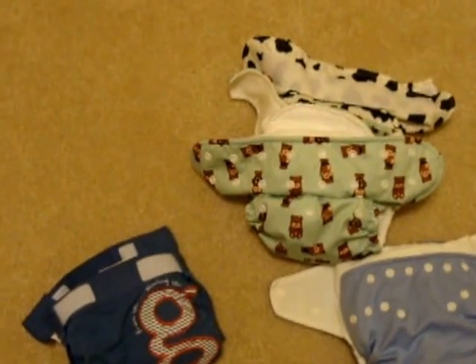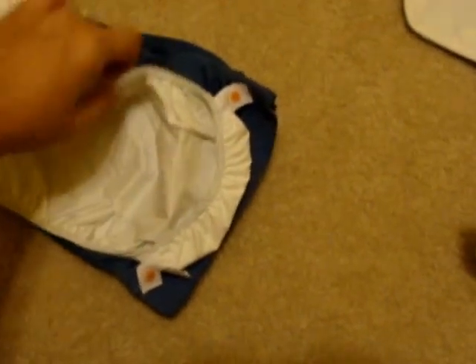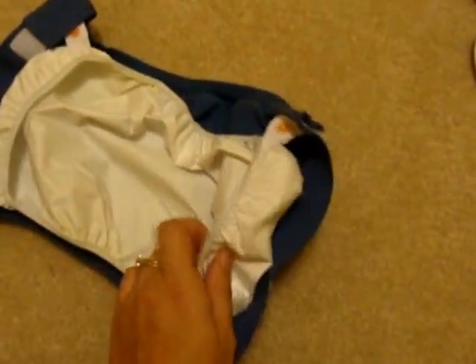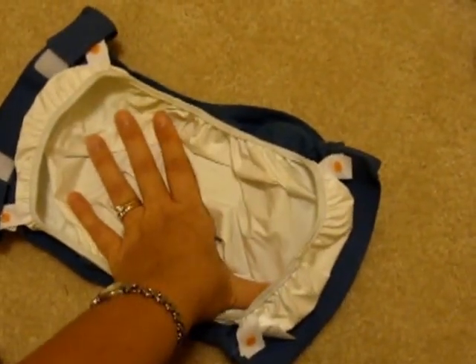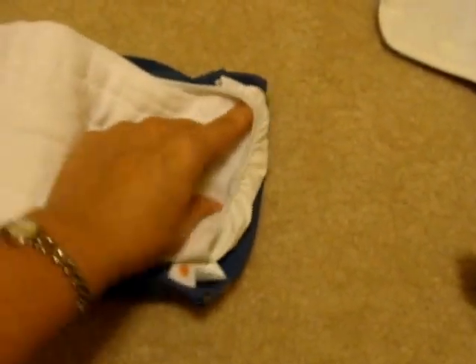Then we have the pocket or cover options. This is a G diaper — I have a lot of these. It has a liner that keeps the wetness inside, and the cover can be reused. The liner snaps into the cover, so if the liner gets soiled you just snap in a new liner and keep using the same cover. G Diapers offers a flushable option that is biodegradable and compostable, but it's a little more expensive than disposable, so if you're trying to save money the flushies is really not the way to go. You can buy G cloth directly from the G Diapers website or just use a pre-fold diaper and stuff it inside the liner.